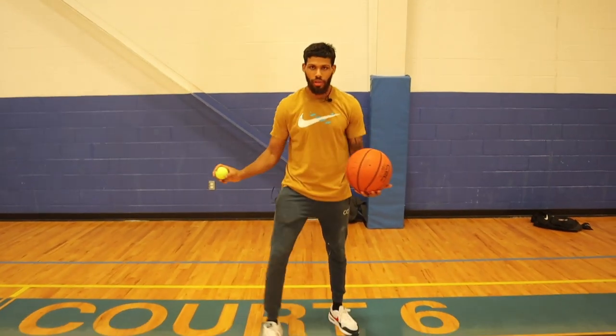Today we're going to be taking you guys through a full ball handling workout to get elite handles and elite hand-eye coordination. So I got my friend, the good old trusted tennis ball here, and we're going to take you guys through a quick little warmup that you guys can do before you start each workout.